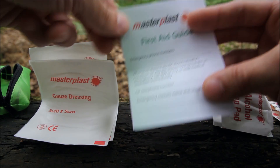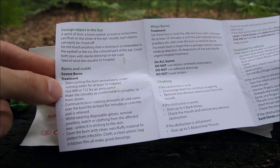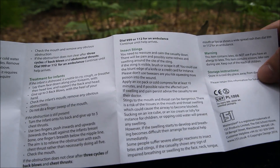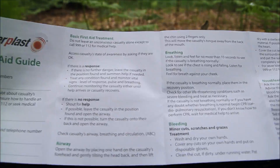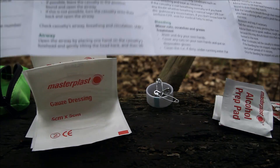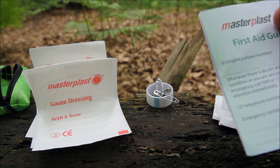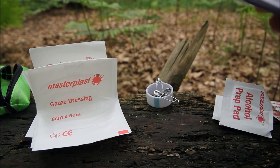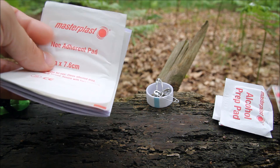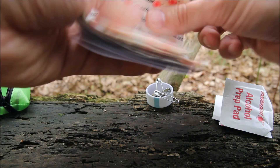And then there's a little first aid guide, which is quite handy to have in there. It covers foreign objects in the eye, burns, choking, insect stings, basic first aid, breathing, bleeding, nosebleed, and sunburn — quite a few things. It's handy to have a little guide like this even if you already know first aid, because you don't know how panicked or how much noise is going to be around in an emergency situation. So that's a cool little addition.